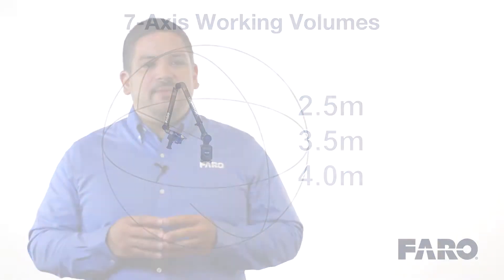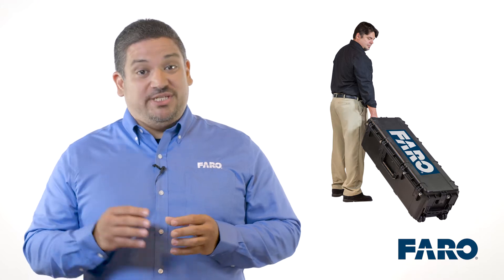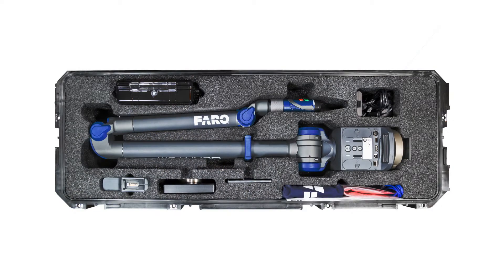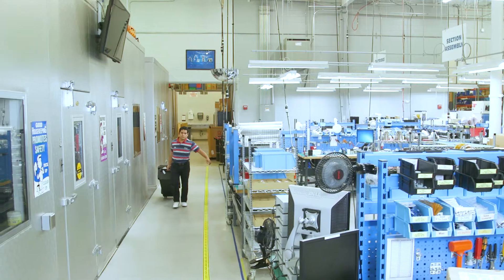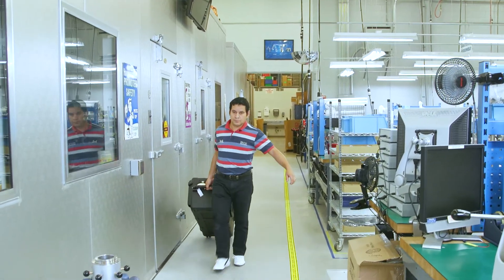Let's take a small step back and do a quick unboxing of the Quantum and see what's included with your system. The Quantum comes in a heavy-duty shipping and storage case. Inside the case, the arm is safely nested in an anti-static protective foam along with our standard probe kit, a universal mounting plate, a power supply, a battery, dust cover, and the calibration certificates. This case is designed to protect the arm when being transported to and from your location, and when being moved and stored throughout your facility.